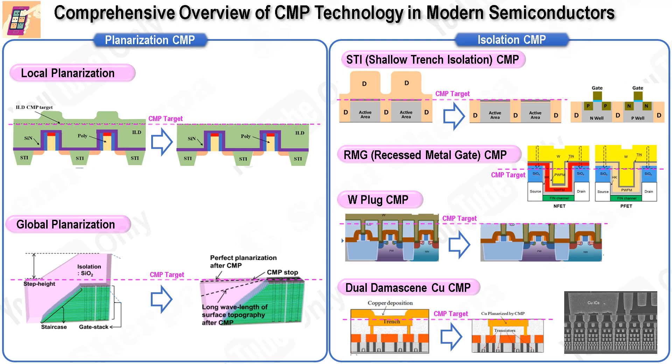The first application is planarization CMP. This process is crucial for removing topographies that form after depositing interlayer dielectrics or pre-metal dielectrics (PMD), which are typically CO2 films deposited over gate or metal line patterns. This planarization is essential for enhancing the depth of focus in photolithography. Without effective planarization, the ability to add additional metal layers was limited due to increased topographical variations. Planarization CMP can be further divided into local planarization, which targets the removal of oxide topography from underlying gate or metal patterns, and global planarization, which aims to reduce step height differences between cell and peripheral regions.